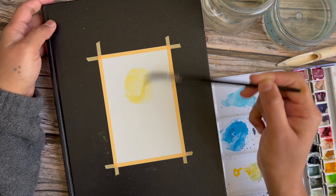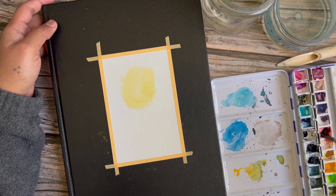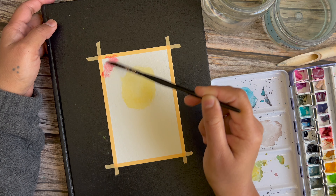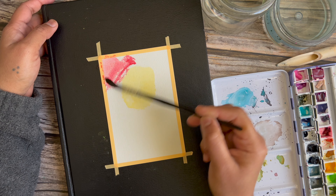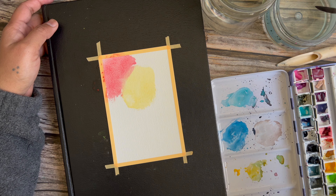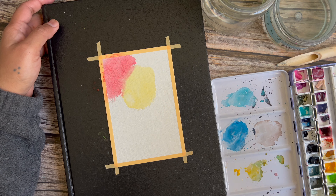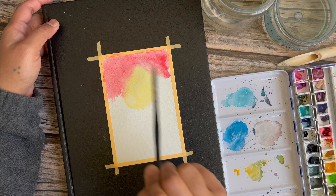Then I add some carmine. I checked the pigment info and this is PV19 from Da Vinci paints. If you don't have the exact one, any cool red would do.